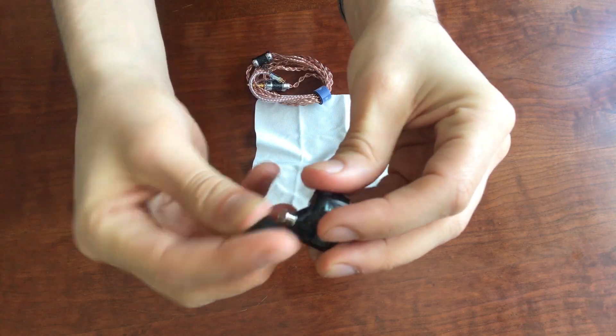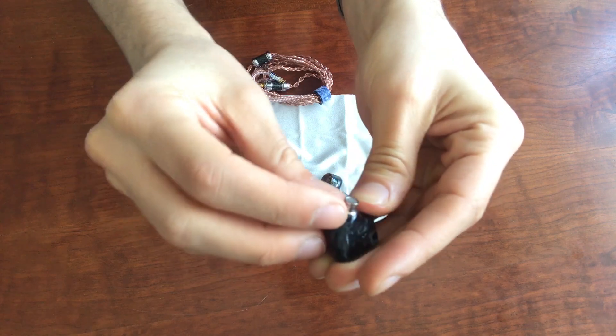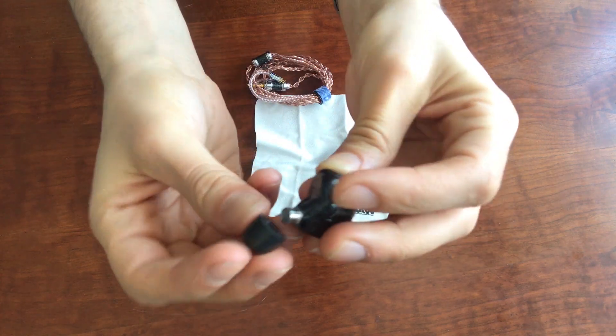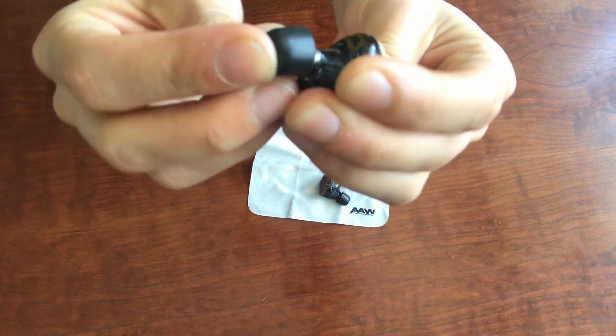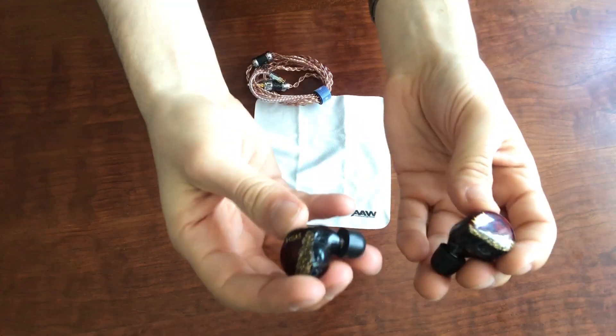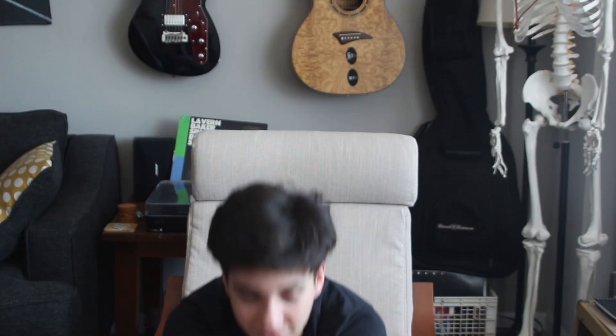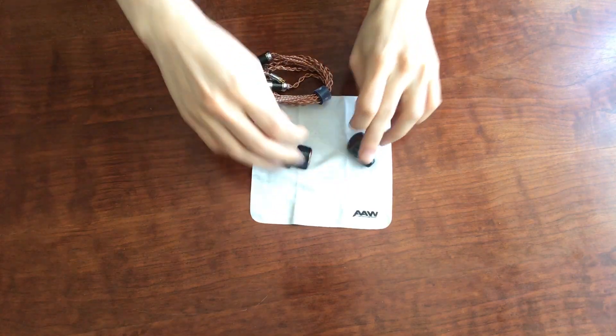Additionally, if I take off the ear tip here, you'll see this is a stainless steel nozzle. It's got a three-bore design in there to sort of send the sound out. It's kind of interesting because when I first was looking at these, one of my first thoughts was: there's no way these are going to fit in my ears because they have kind of a large driver housing.